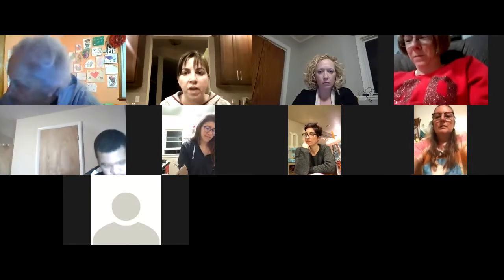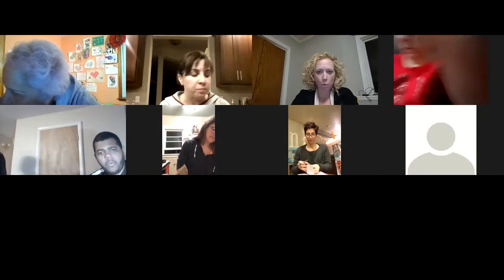Alright, hello everybody, welcome to our Getting Started Right call — the first one of February. I am recording this, so if you're watching the recording, welcome. I want to keep this really brief so that when we send this off to new coaches, it can be a quick video for them to watch. I want to simplify this — we all need things in our life simplified.